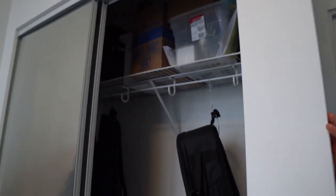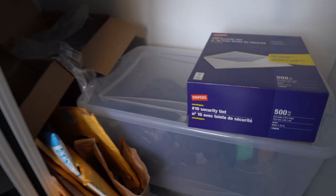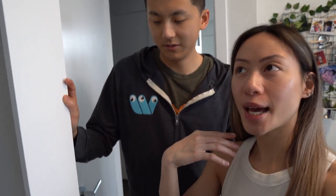I also store a bunch of packaging stuff here — envelopes and such. For packaging, we actually reuse a lot of old cardboard and paper from Amazon packages, since we order quite a bit from there. That way we save more and help the environment.